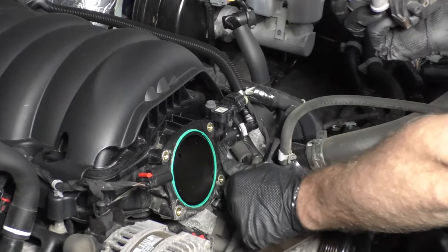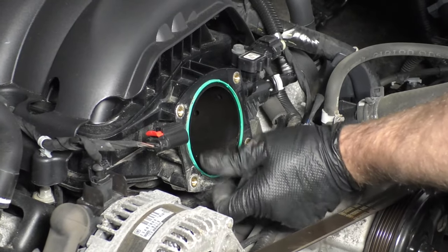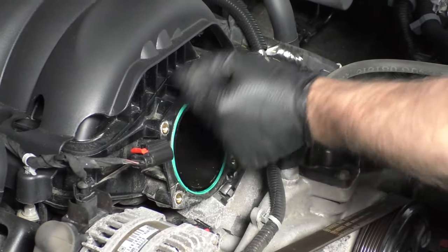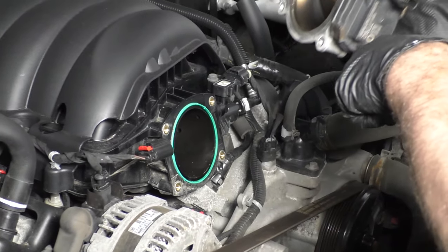It's a good idea to replace this throttle body gasket, or at least check it. Make sure it still looks raised up. If it's crushed at all, it definitely needs to be replaced. Ours looks okay.